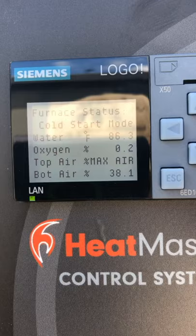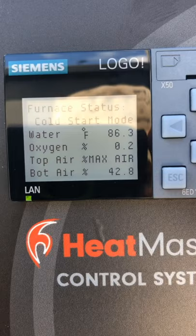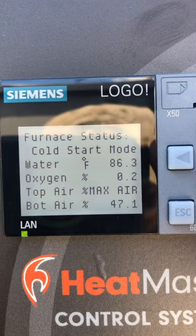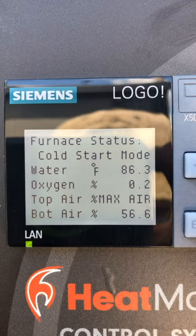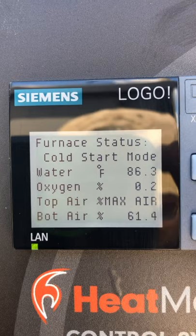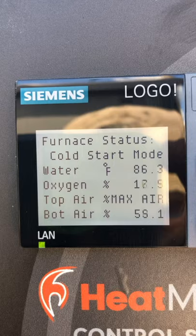This is a five-wire sensor — the extra wires run a tiny heating element inside it. Because the oxygen reading is so low, the controller thinks the secondary chamber needs more air, so it's opening up the bottom air damper. Once the sensor actually starts to read correctly, that bottom air damper will go the other direction, because now the oxygen content will appear way too high.